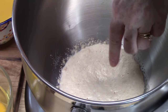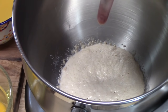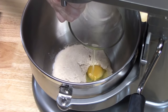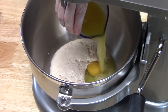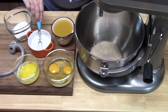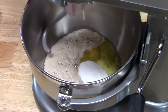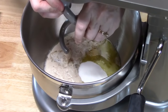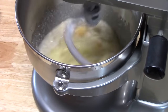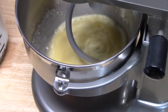Our yeast has bloomed — it's very foamy. Now we're going to add the rest of our ingredients: two eggs brought to room temperature, one cup of pineapple juice, one third cup of melted butter, half a teaspoon of salt, and half a cup of white granulated sugar. If you don't have a stand mixer, you can put all of this into a large mixing bowl and mix it together with a wooden spoon.